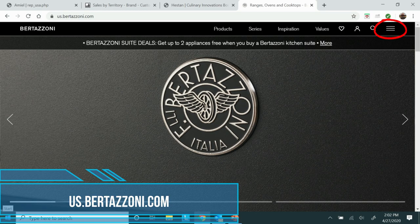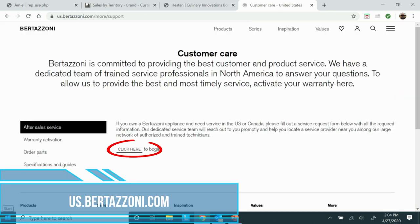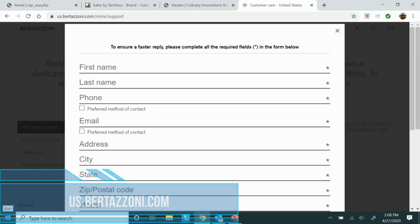Now if you prefer to go online, that's cool too. Just go to the Bertazzoni website at us.bertazzoni.com, click on the three-bar menu on the top right of the home page, then select Customer Care from the drop-down menu. When you're on the Customer Care page, click on the 'click here to begin' link, then simply complete and submit the form.